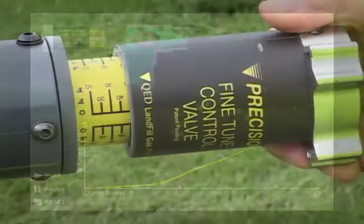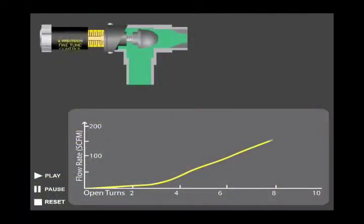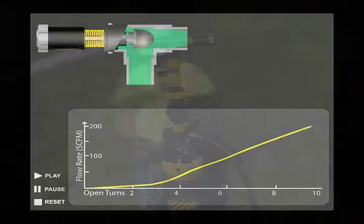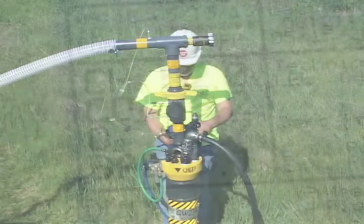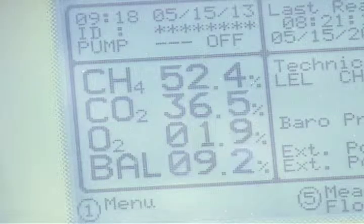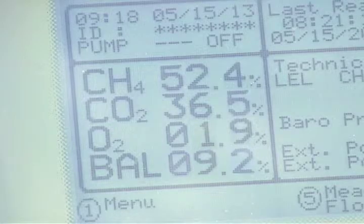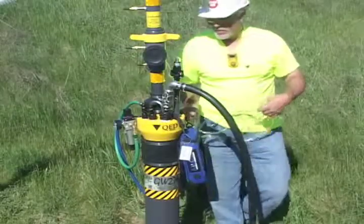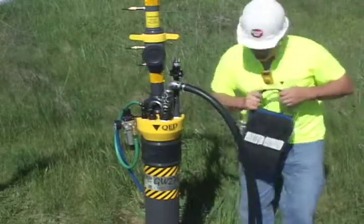The landfill operator has full linear adjustment control of the well all the way to zero flow. Because of these sensitive adjustment capabilities, the fine-tuned control valve allows landfills to keep oxygen concentrations below 5%, helping maintain regulatory compliance. The valve also helps maintain vacuum on the well, resulting in additional methane production.